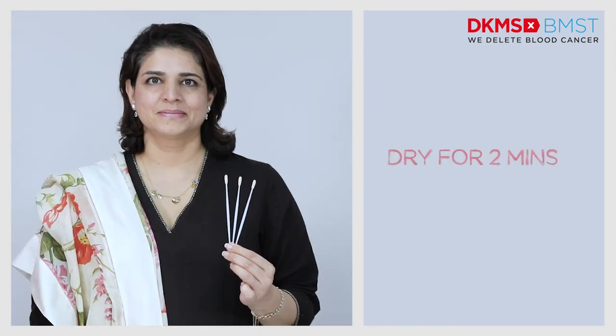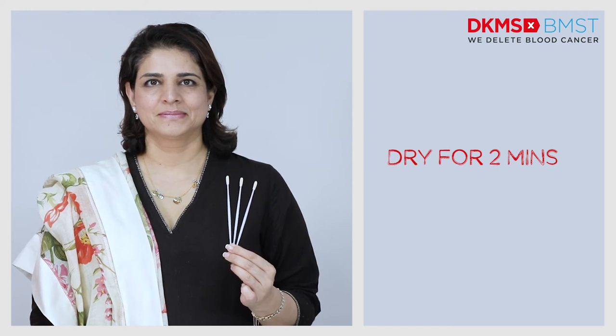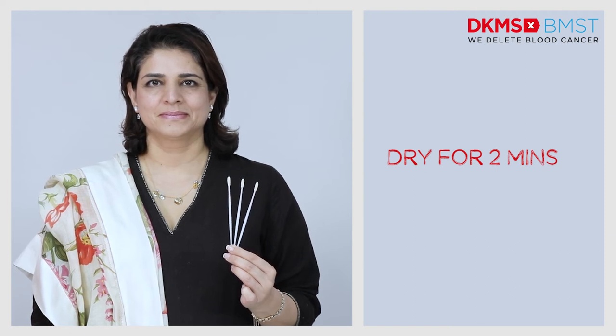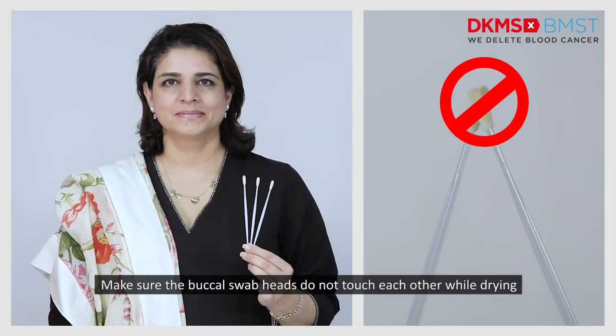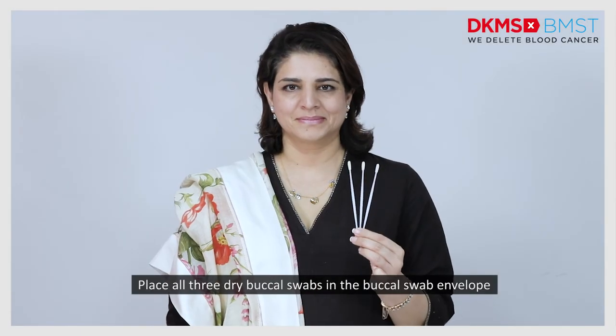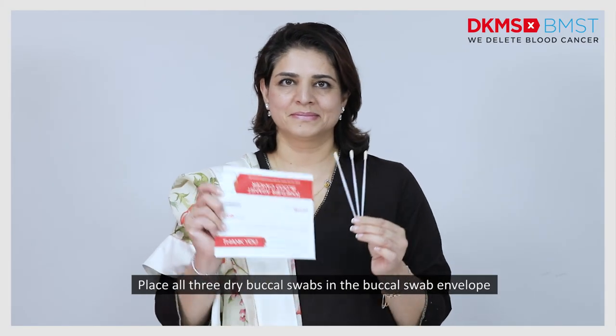Hold the buccal swabs for about two minutes until they are dry. Make sure the buccal swab heads do not touch each other. Place all three dry buccal swabs in the buccal swab envelope.